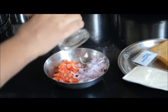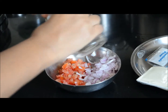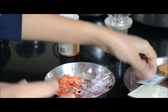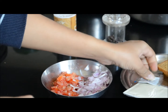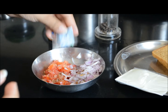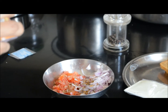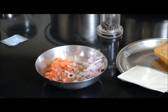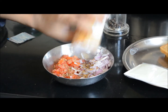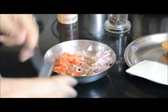Add freshly ground black pepper, one sachet oregano, a little bit of garlic — dry garlic powder. That's it. Now just mix everything together.